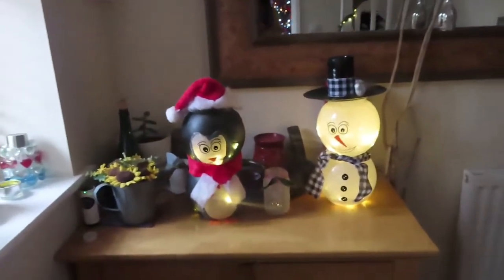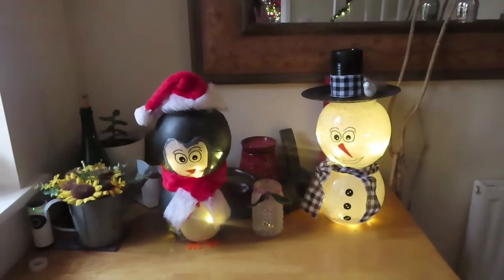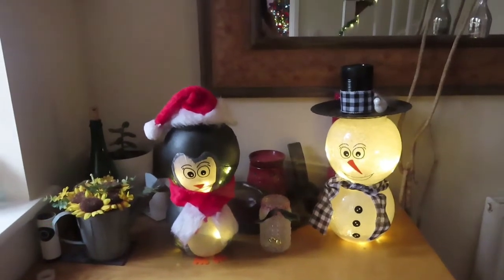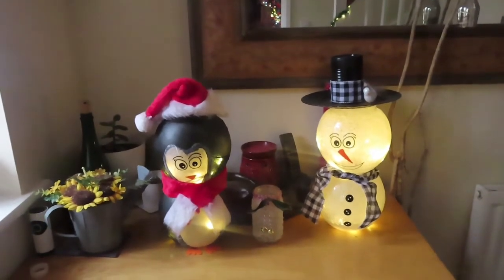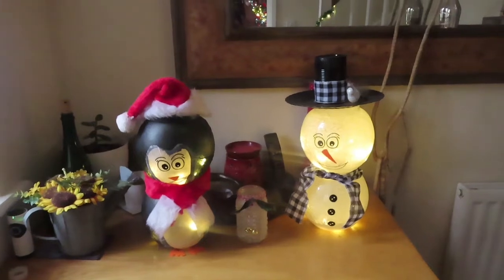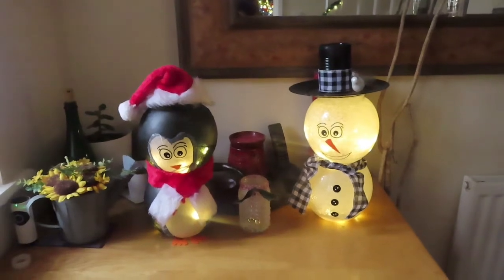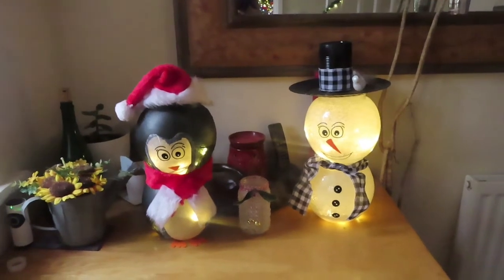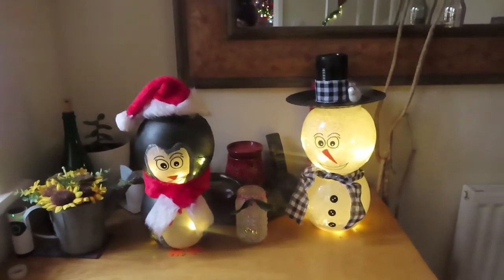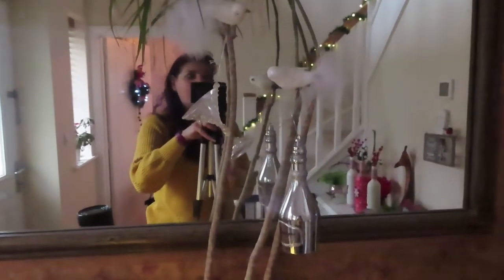Coming into my entrance hall, if you've been watching my channel you'll recognise these three items — all made this year. Those candy cane Christmas tree lights outside are amazing — five pounds each from Poundland — and they have a timer: set it and they run for eight hours, turn off automatically, stay off for 18 hours, then come back on. Brilliant! On this little plant I've put some Poundland birds and ornaments a friend bought me.